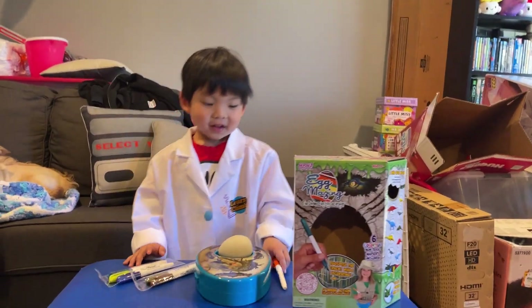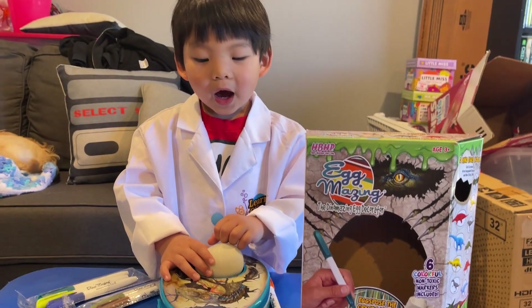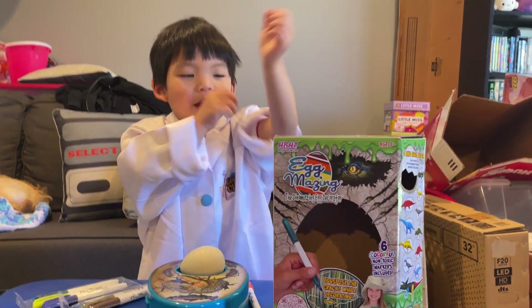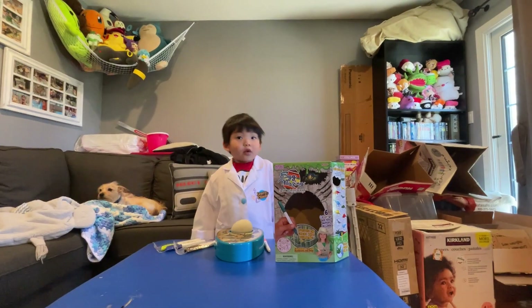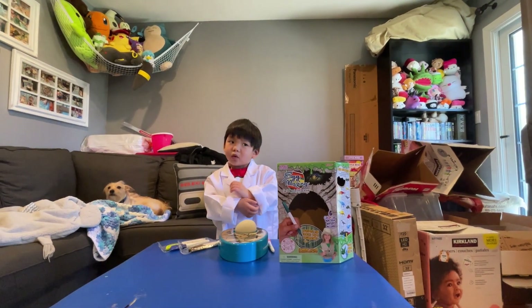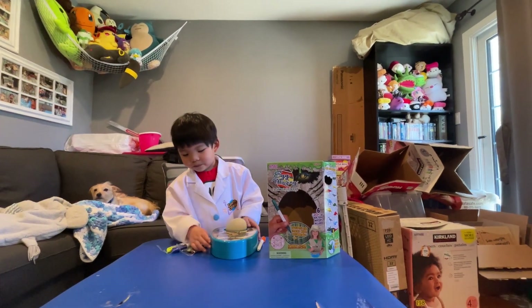We have water first, and we have an egg. I'm trying to roll my sleeves up but I can't really, so it's okay if I get a mess on my lab coat, right? That's fine, because we can always wash the lab coat — other scientists will have to wash their lab coat anyway.